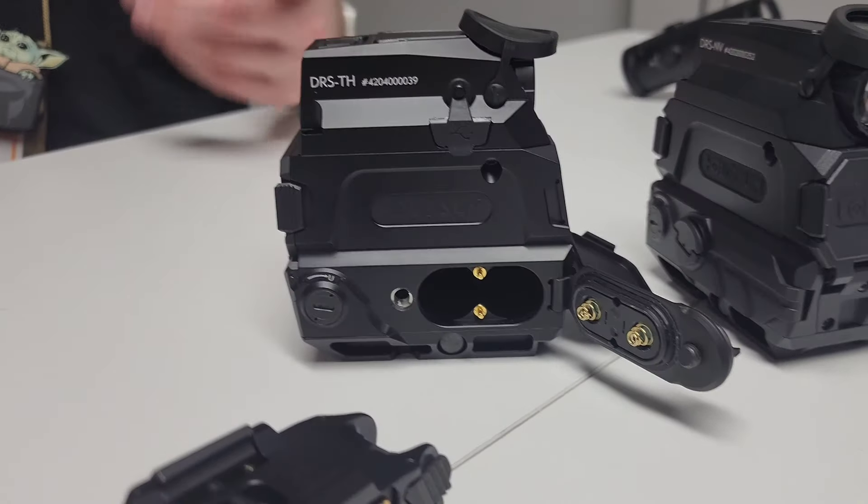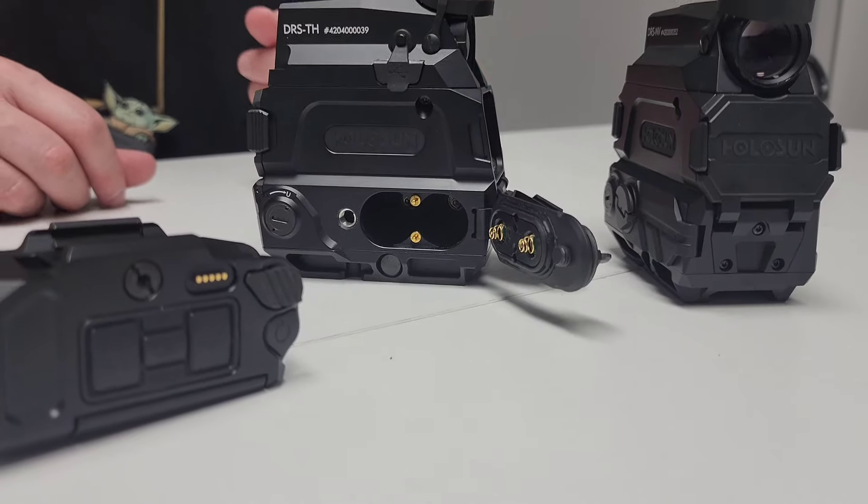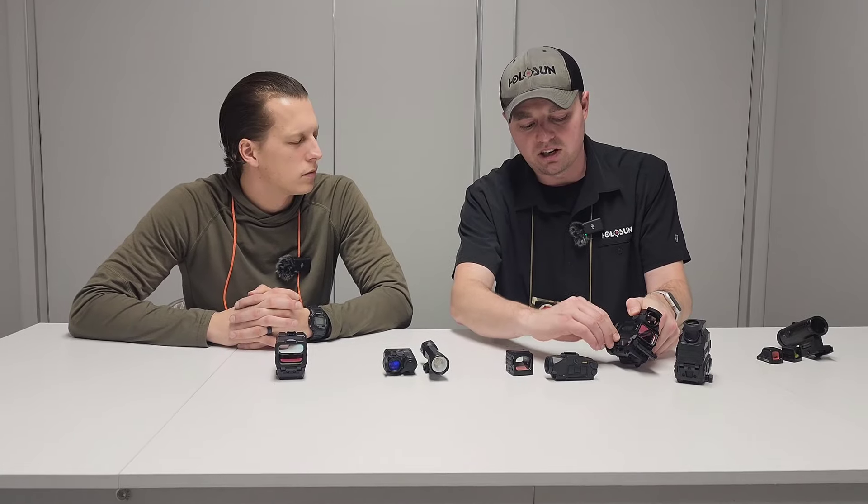So you don't have to worry about getting a little Allen wrench out or anything like that — you just do it that way and shut it back in. So that's our DRS Thermal and DRS Night Vision, and we're happy to bring these to market. I think everyone's going to absolutely love them.